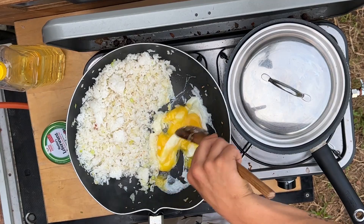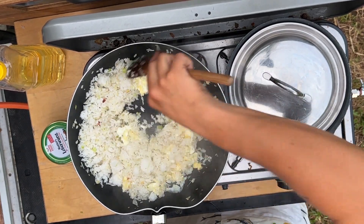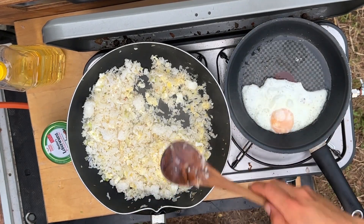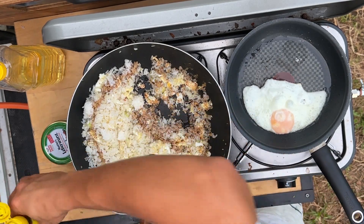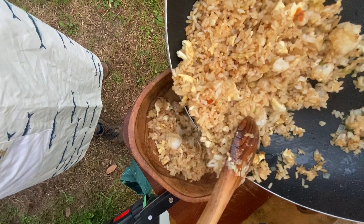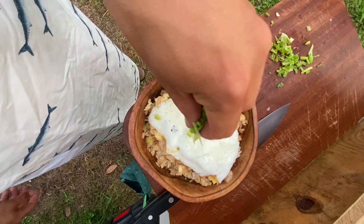Mixing it all together, and as soon as it's set I mix everything together and turn off the heat. Another big pinch of soy sauce — that should do the trick. Rice into the bowl, fried egg on top, and add those spring onions.